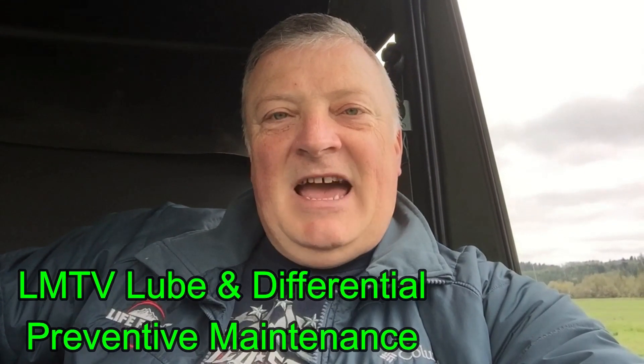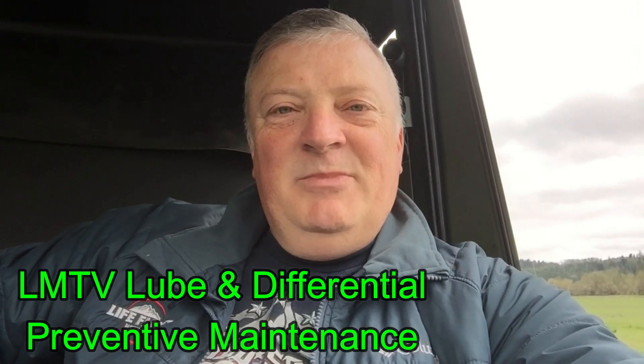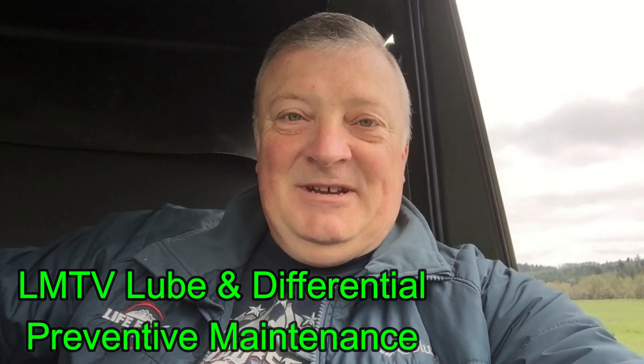Hi guys, Dave Anderson, Heli Cools Helipad. Thanks for tuning in. I appreciate your support. Today we're going to be lubing and checking the oil levels of the axles, all to do with underneath Malakai. Do a little bit of preventive maintenance, so stay tuned.